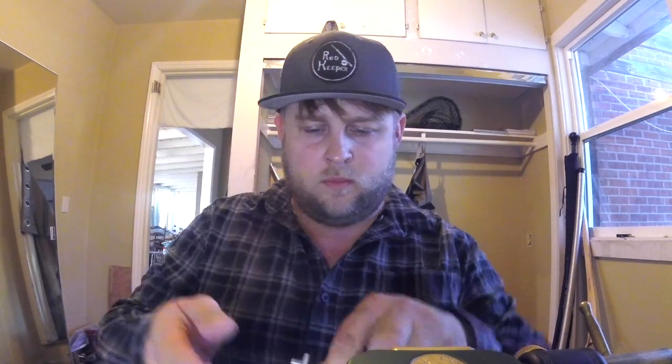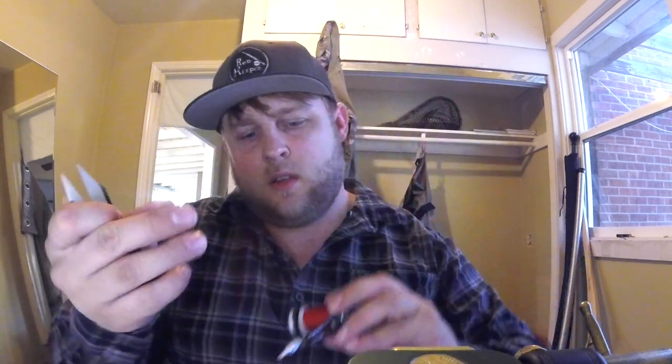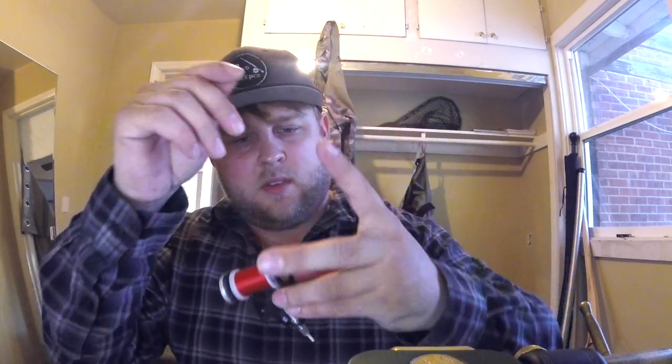Let's spool it up and give it a try — going with 6-aught, much more user-friendly for people like me. Everything functions very nicely on this and the fit and finish is really quite nice. I think it goes this way — that helps it self-center. I'm able to set the tension to wherever I want it. Let me cut this off, thread it up, and we'll put some thread on a hook and see how it feels.